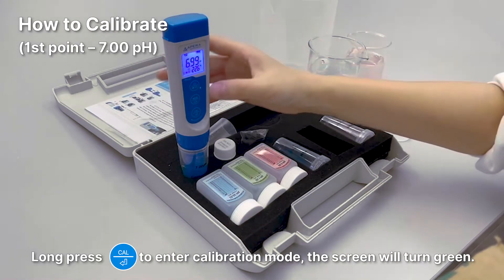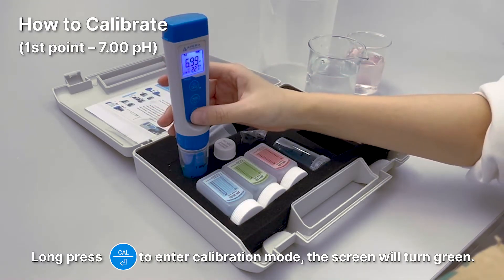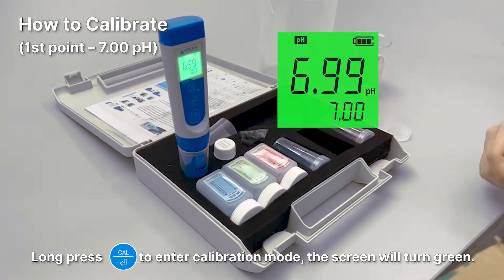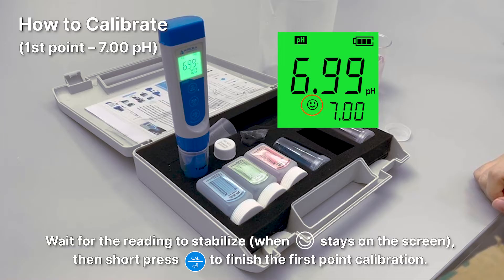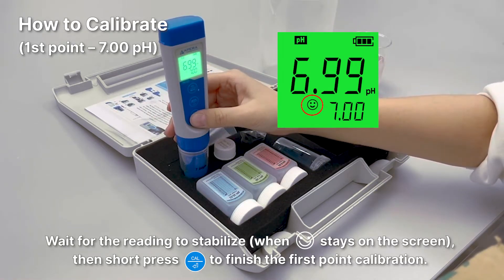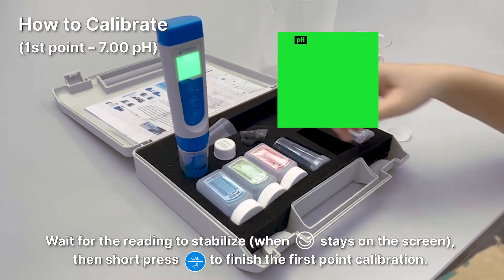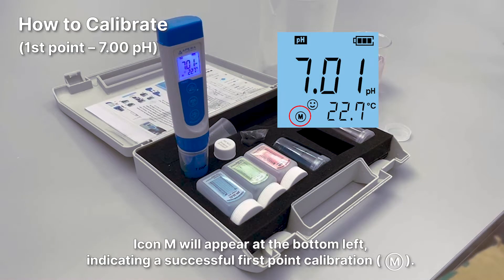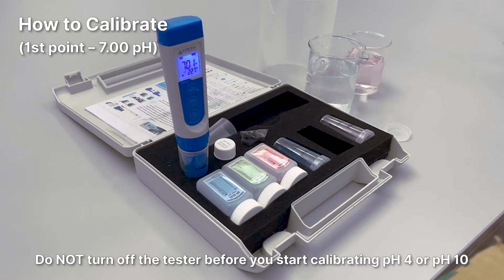Long press the CAL button to enter calibration mode — the screen will turn green. Wait for the reading to stabilize, then short press the CAL button to finish the first point calibration. The tester will return to measurement mode and icon M will appear at the bottom left, indicating a successful first point calibration.